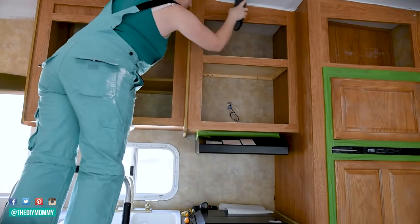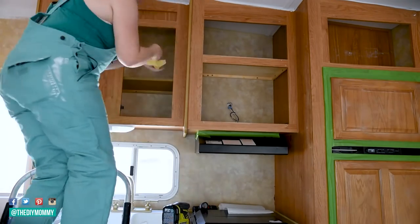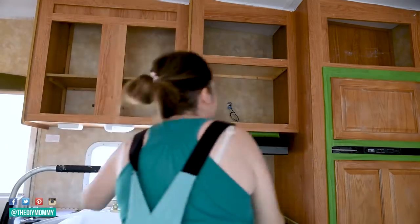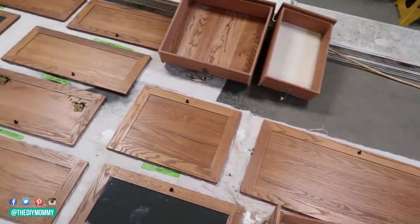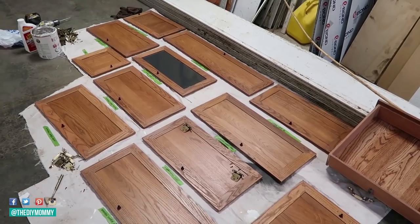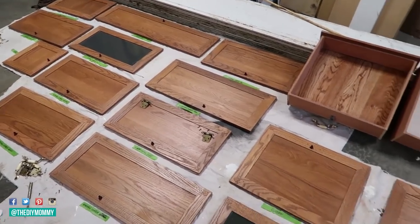After sanding, you're going to want to clean your cabinetry again to make sure you get all of that sanding dust out. Check all of the corners, and if you have any trim work on your cabinetry, make sure everything is perfectly clean. Now lay out a painter's drop cloth on the floor and place all your doors on top. I like to use scrap pieces of wood or recycled cans and bottles to lift my doors up off the floor so that when they dry, it's a lot easier and the paint doesn't get smushed.